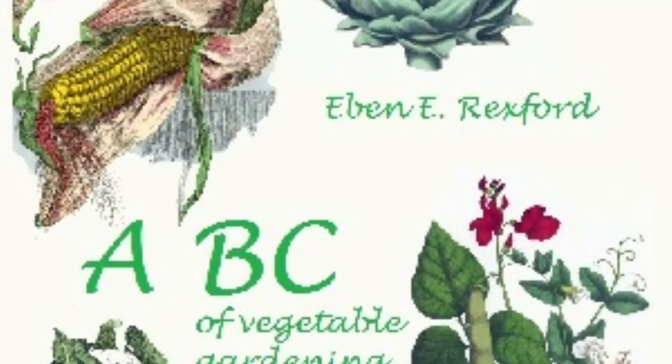The average gardener doesn't seem to associate the growing of vegetables with an idea of beauty, but he will find, if he looks into the matter, that the vegetable garden can be made really ornamental. A row of carrots with its feathery green foliage is quite as attractive as many of our decorative plants, and beets with crimson foliage are really tropical in their rich coloring. Parsley and lettuce make excellent and ornamental edgings for beds containing other vegetables. Tomatoes, trained to upright trellises, are quite as showy as many kinds of flowers when their fruit begins to ripen. Peppers work in charmingly with the color scheme of the vegetable garden. A little study of garden possibilities will soon convince one that it is an easy matter to make the vegetable garden as attractive, so far as color is concerned, as the flower garden is.